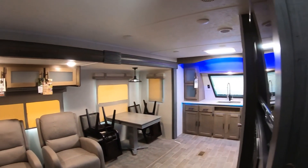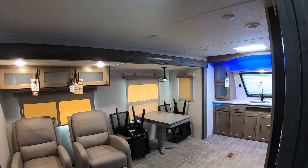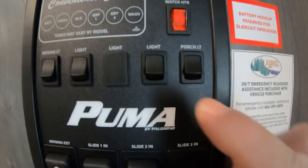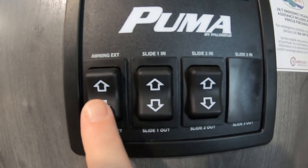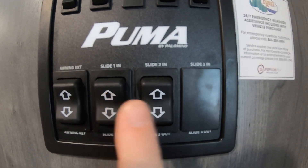Below that we have our awning light and outside lights. Over here we have the interior lights — everything on inside is on a switch or touch button. Flip that back on and the main lights come on. Next to that is the porch light, the amber light outside, then awning extend and retract, slide one and slide two — living room and bedroom slides.